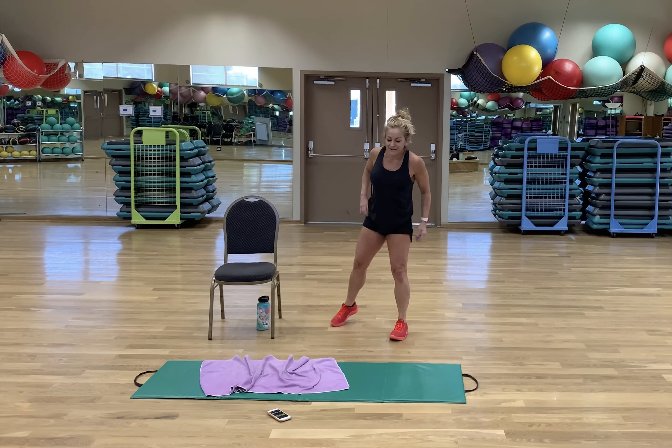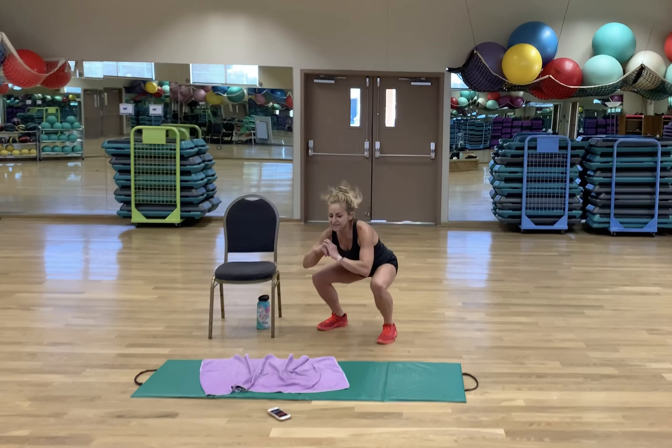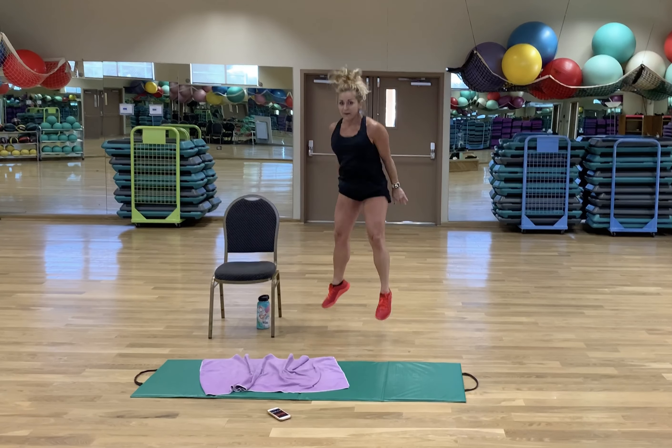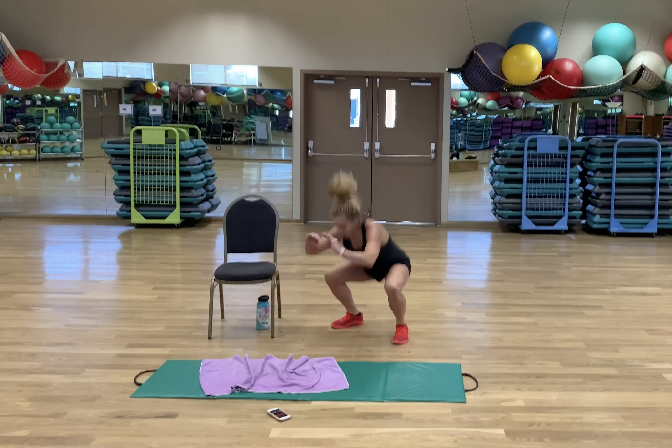We're going to be squatting together right now. Okay, here we go — this is our last round of air squats. My challenge to you is to do 10-second jump squats. What do you think — life is good? They're not that bad, right? Going out like a champ!